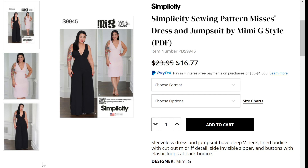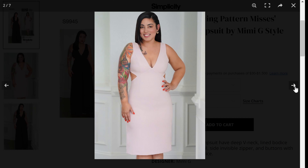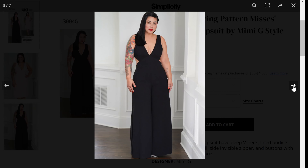The first two patterns in this summer release from Simplicity are Mimi G patterns and I typically love Mimi G patterns and these are going to be no exception. I want to start with the photos here first. On the front envelope you can see you're going to have a dress and a jumpsuit option — something I love because I love a one piece. The dress has a deep V, side cutouts that wrap around to the back, and a very fitted straight skirt. View B gives you the same deep V neckline but with full pants, which I like for a jumpsuit pattern.